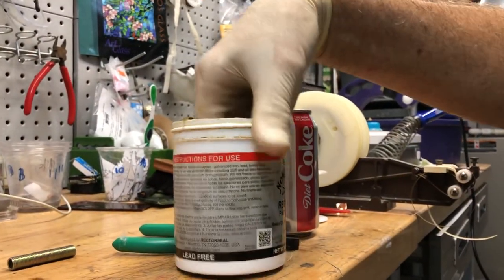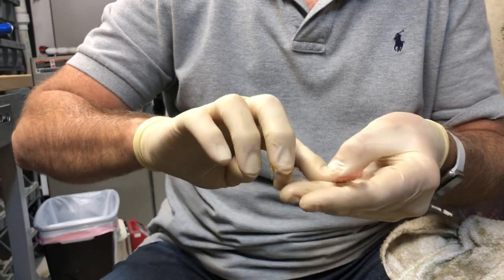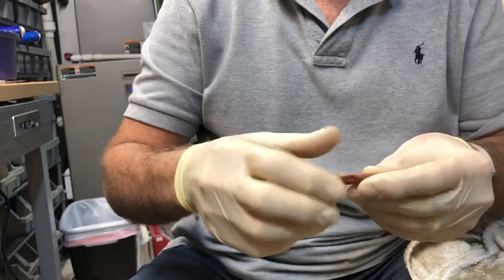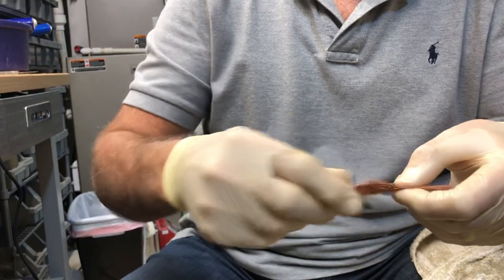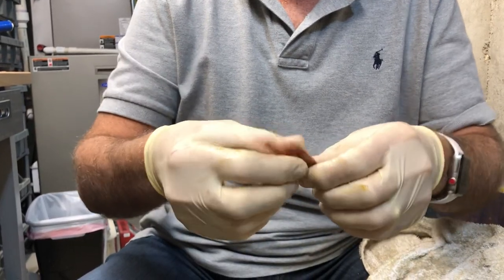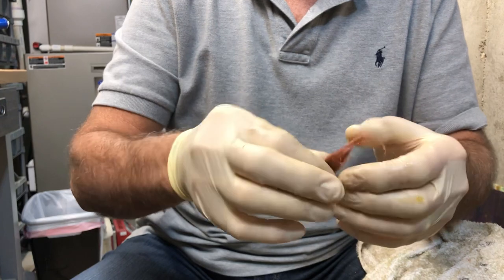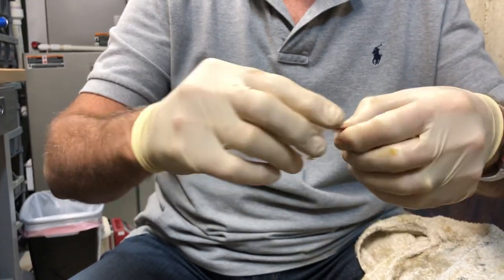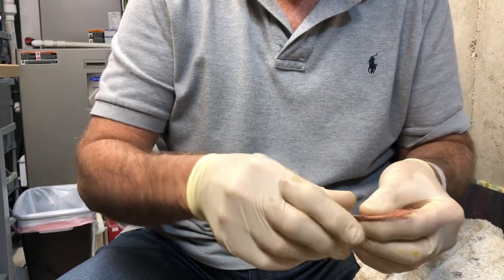And then I mix in some paste flux. I know a lot of you guys use gel flux — I prefer the paste flux. My local stained glass shop owner got me hooked on this stuff; I used to use only the gel. But now I'm hooked on the paste flux. Virtually no splatter when you work with this stuff, which we all kind of battle a little bit.